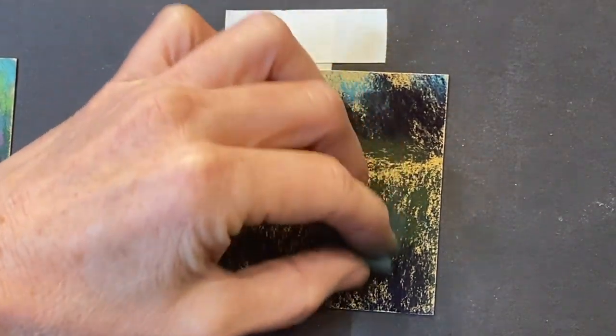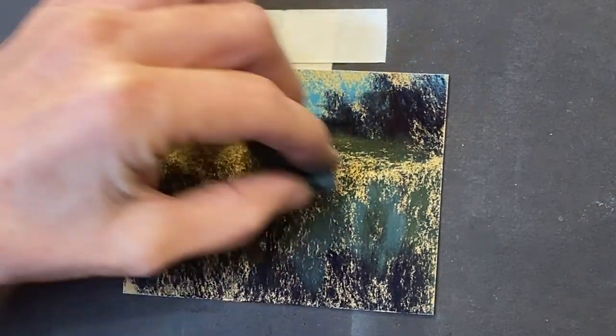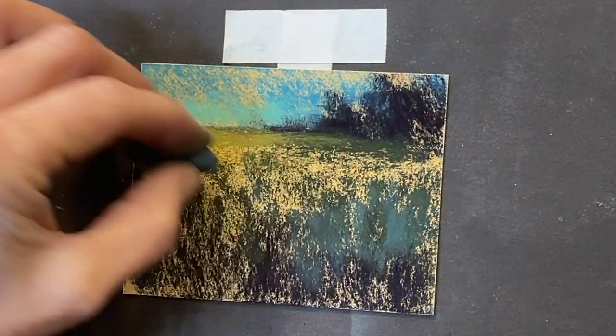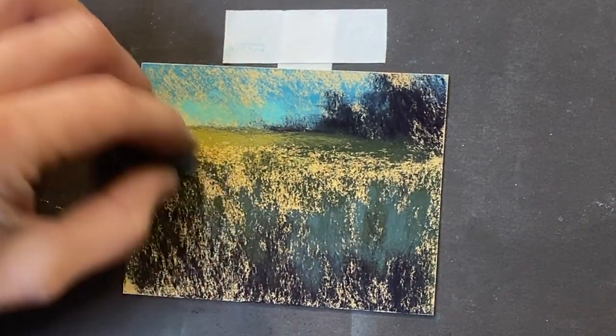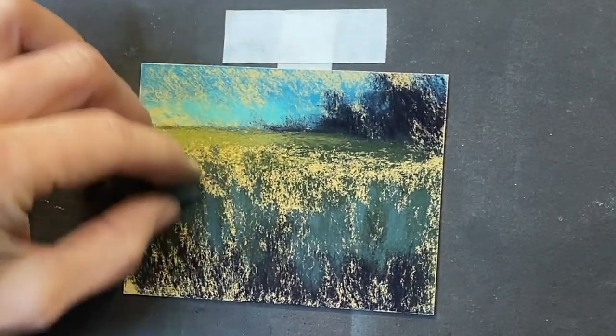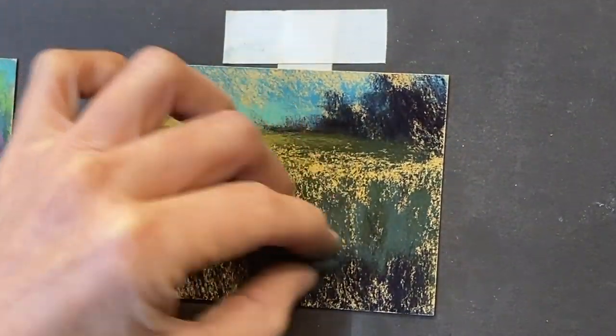So we're down in these deep grasses — they're kind of shadowy and cooler in temperature. They're not going to be as brilliant green. Our most brilliant greens are going to be right here on the tips of these grasses. So let's just get in some of these, again reaching up. And I'm going to accentuate that reaching up soon with some that are really going up high.